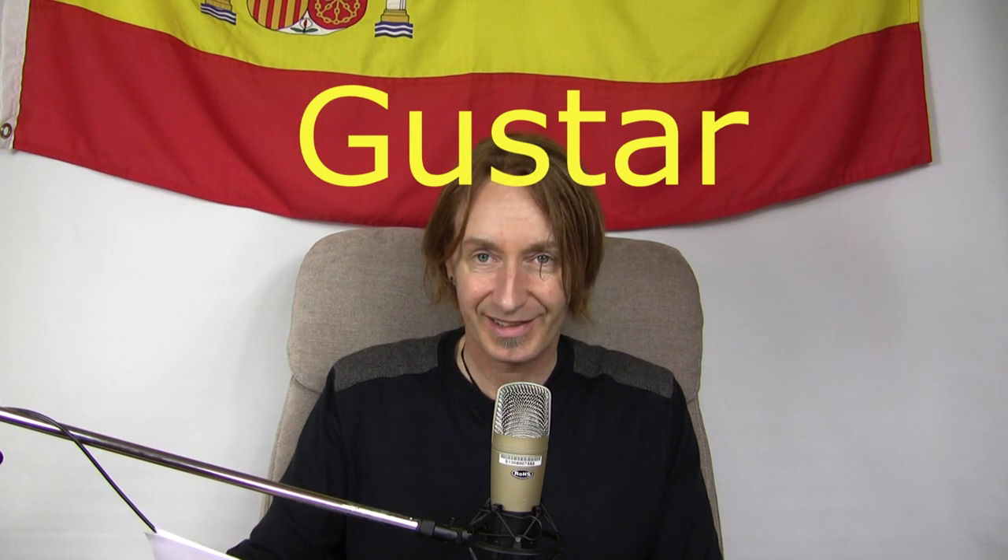Then we've got to be pleasing. This is a really popular, very important verb: gustar. So to be pleasing. We use this word — or a derivative of it — in English when we say, if you're going to do it, do it with gusto. That's the same verb. So many of these verbs have slipped into our language. Gustar is to be pleasing. Me gusta. Me gusta la cerveza — beer is pleasing to me, or in other words, I like beer. I drink beer with gusto.